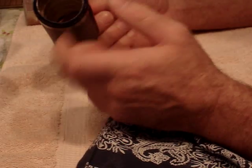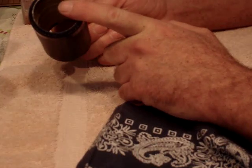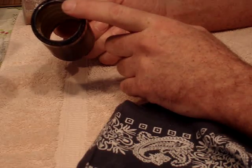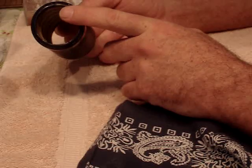Now if you have the flat type amber old cylinders, those probably will not need to be reamed out. I have yet to come across one in my collecting days that I've ever had to ream.